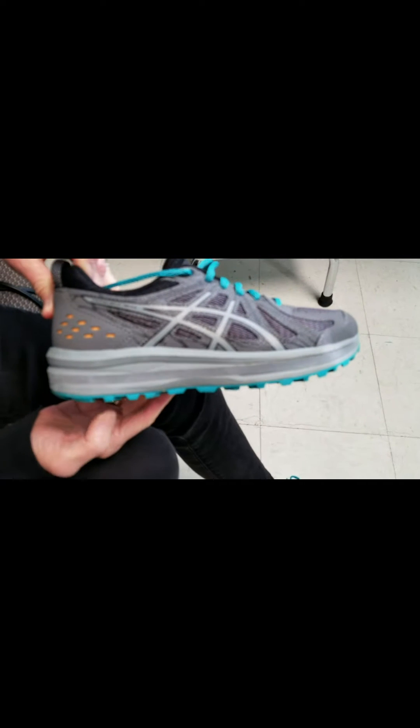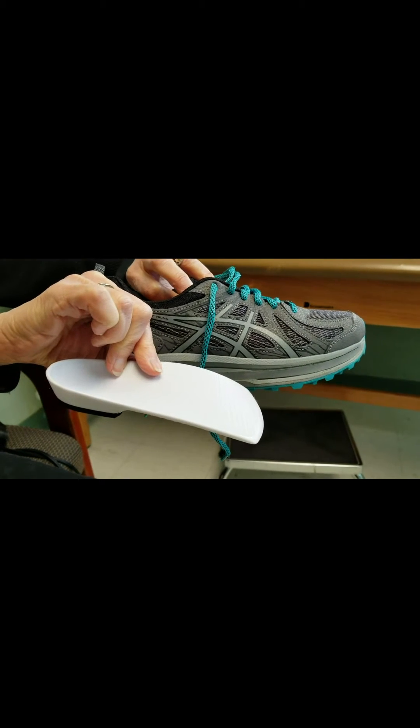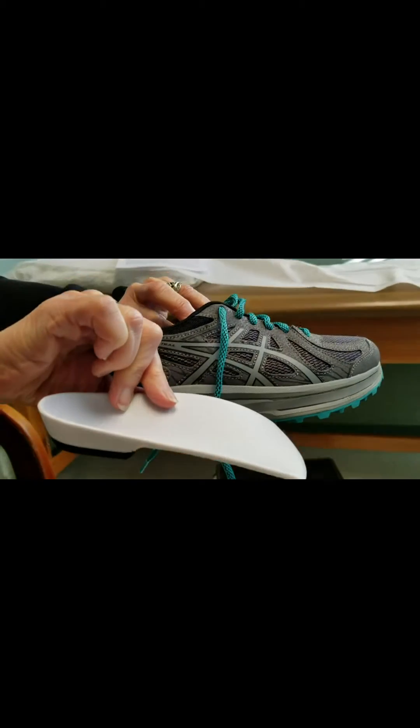Here's the shoe that was not lifted, and then here's a shoe that had a full quarter-inch lift added into it. And here's the orthotic with the quarter-inch heel lift added to it.